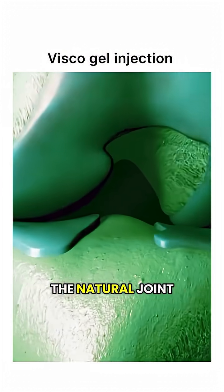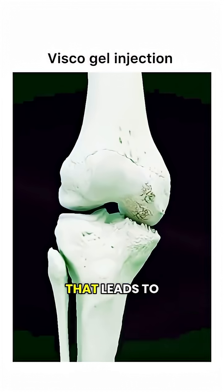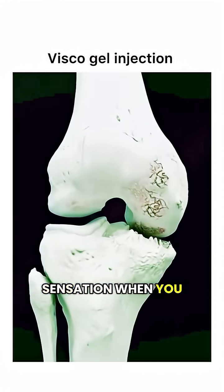When osteoarthritis sets in, the natural joint fluid becomes thinner and less effective. That leads to stiffness, pain, and a grinding sensation when you move your knee.